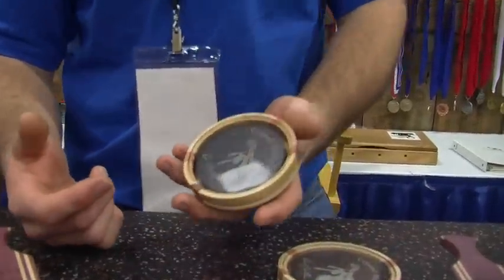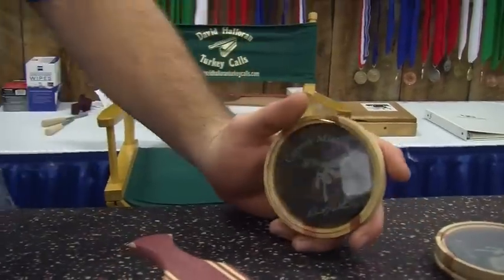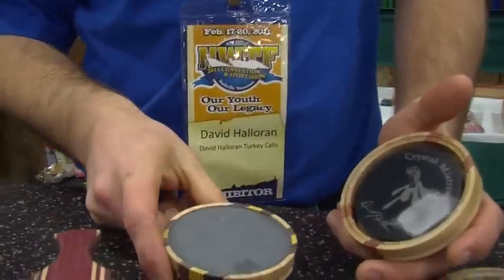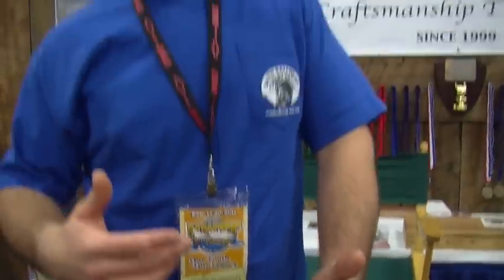This is a pot style call. Here's a crystal. This is a different surface — it's a slate surface. And you can get these in crystal, glass, slate, aluminum, copper, ceramic — all different surfaces.